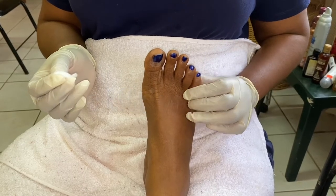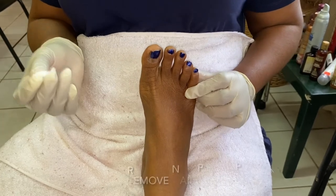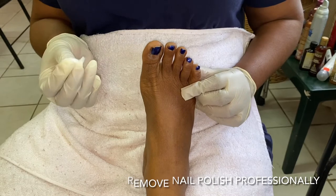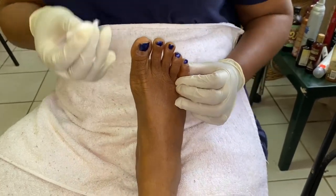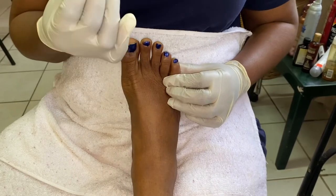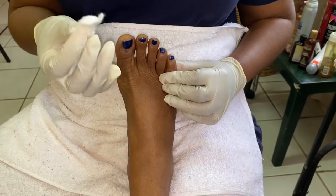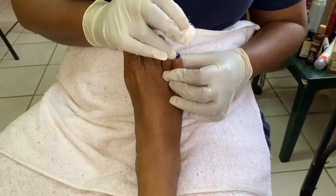Hi and welcome back to the Ultimate You. In this video I'll be demonstrating the professional way to remove nail polish from your client's feet toenails. We start with a piece of cotton that's already saturated with nail polish remover, and you start with your little toe.